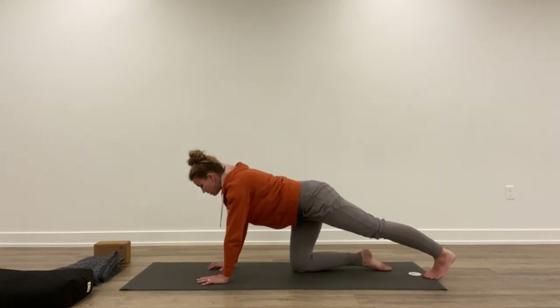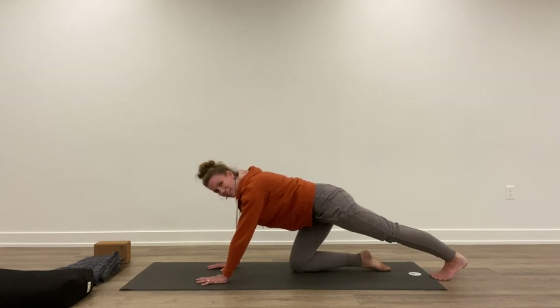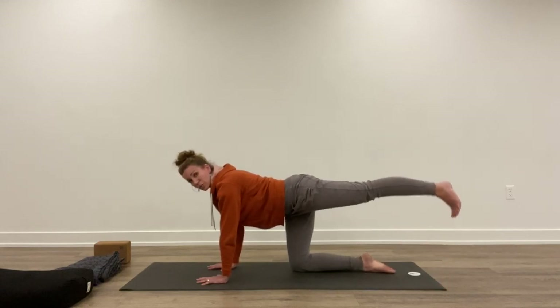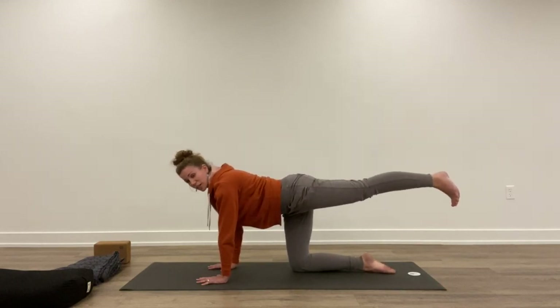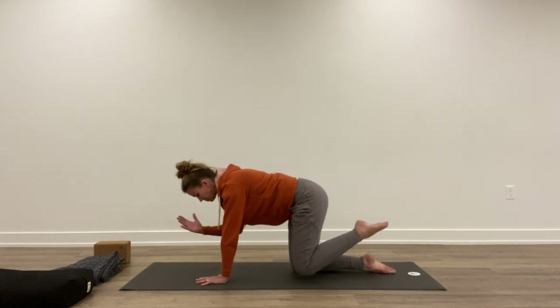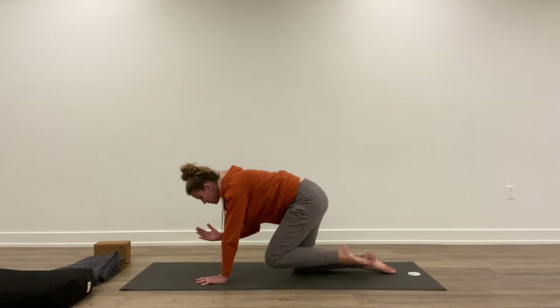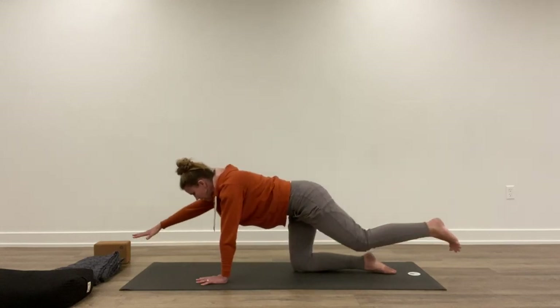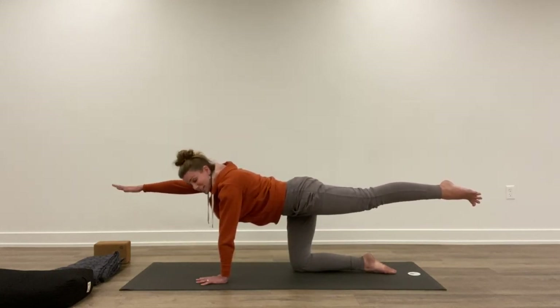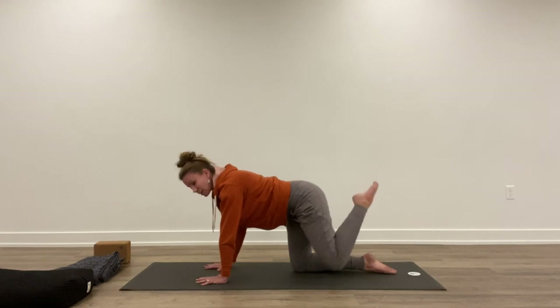Bring it down. Inhale, extend the left foot back and press back with the back of the heel — a few breaths, stretching through the calves. Then shift forward, lift the leg straight back. If you feel balanced with the belly lifted, extend the right arm forward. Exhale, bring it in. Inhale, extend back out. Exhale, bring it in. Inhale, extend out. Exhale, hands and knees.